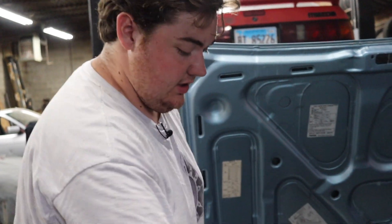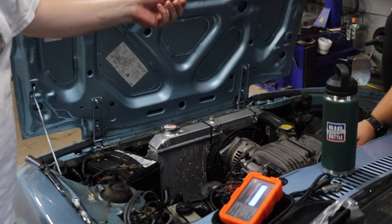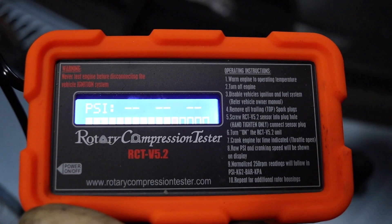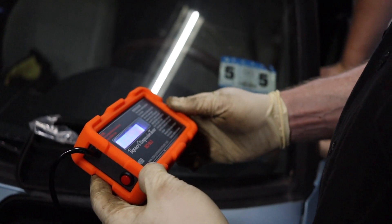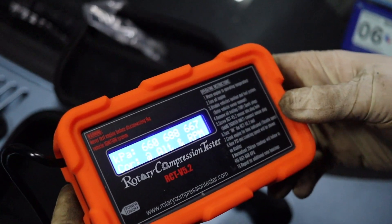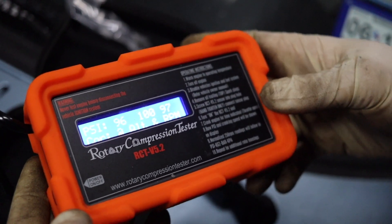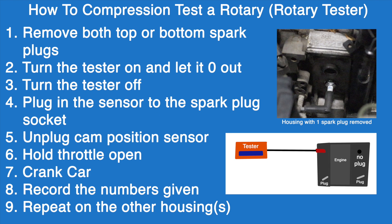Now that it's plugged in, we turn it on, hold the throttle fully open, and crank the car. We got 96 and 110 — that's really good. Pretty good for 140,000 to probably closer to 150,000 miles on this engine.